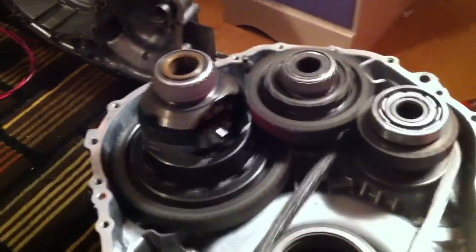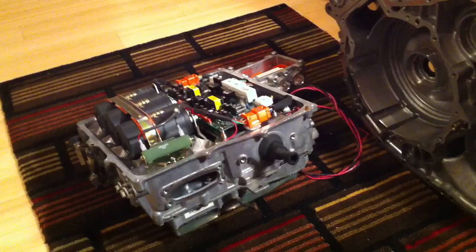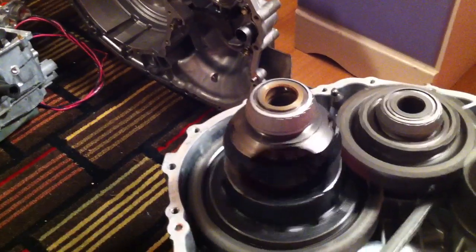So this weekend I should have it running off the high voltage inverter. I'm not sure what DC volts I'll be using yet for my first test, but probably something safe.